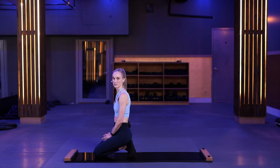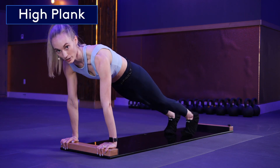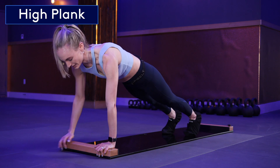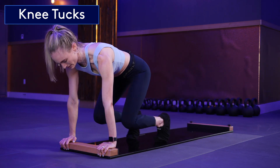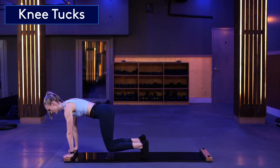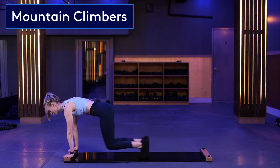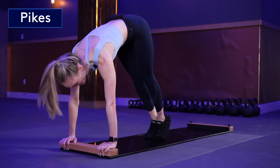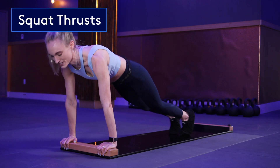Another way to exercise your core on the burn board is by getting into a high plank. Hands can be either on the bumper or off of the bumper right in front of it. Either stay here or progress it by adding in knee tucks, mountain climbers, pikes, or squat thrusts.